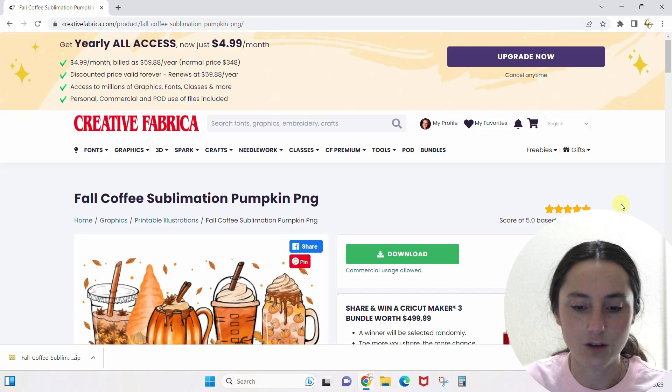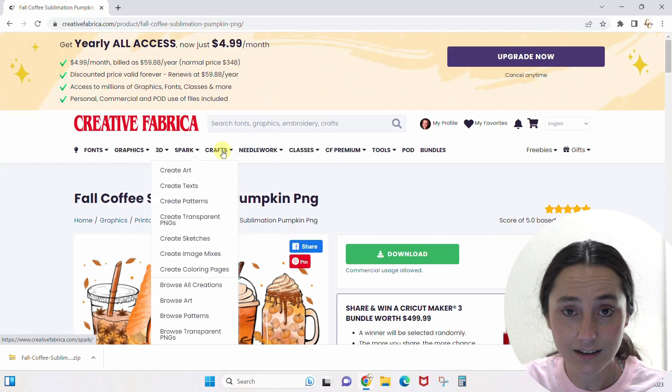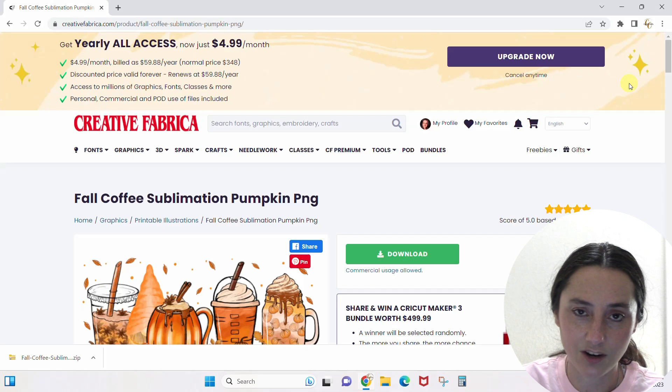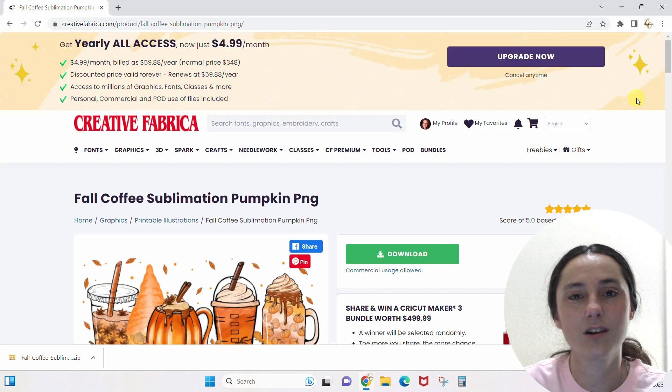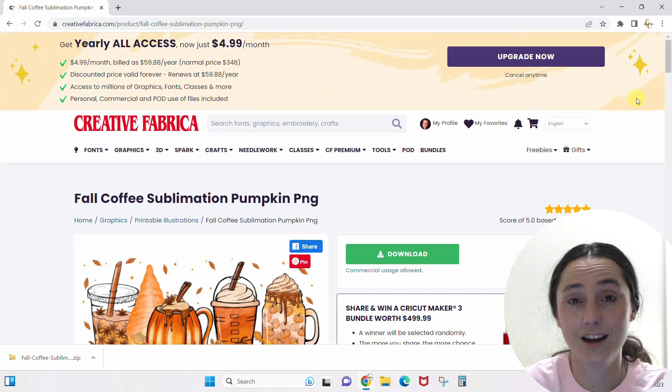That's how you work through this majorly overwhelming amount of greatness. You narrow it, narrow it, narrow it — start with a broad general idea, narrow down to a search, then narrow your search down and down and down until you find exactly what you want. Whatever you want is on Creative Fabrica, I promise. Go get your all-access subscription and start downloading files — we'll see you next time!